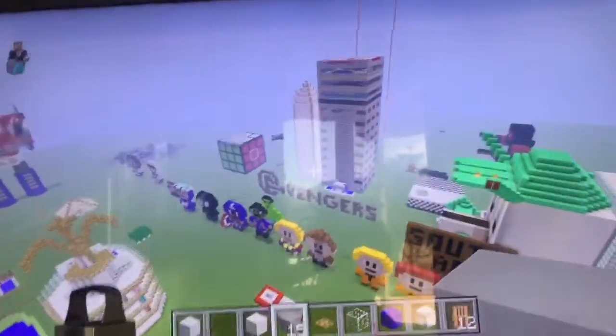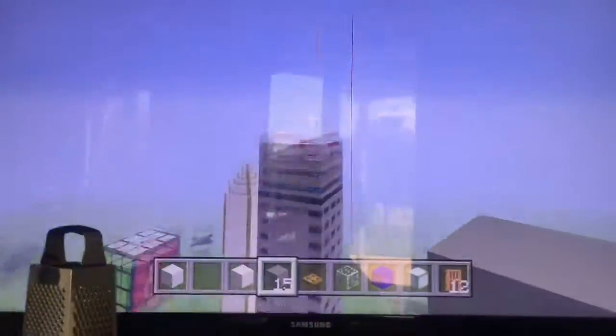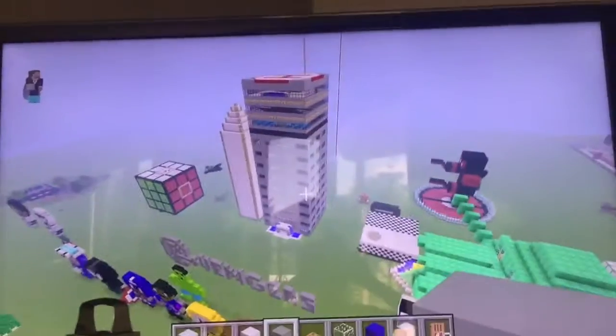And then you take it out — you take your Mac Pro out — and I'm gonna prove to you that it still works. Minecraft will run perfectly fine, and other games that you can get on a Mac. And that's how to clean a Mac Pro!